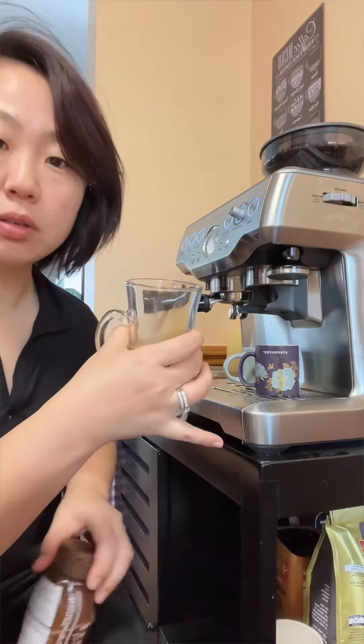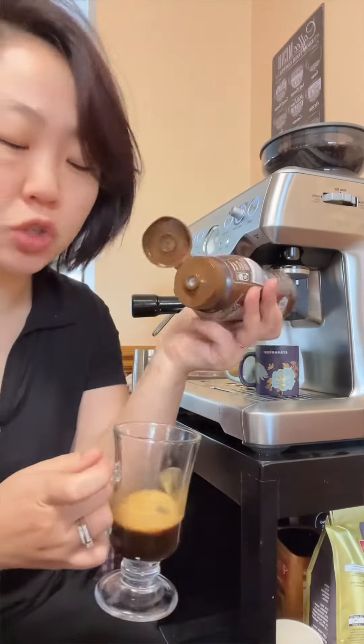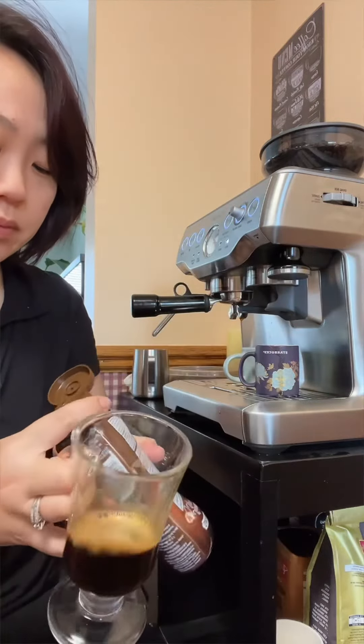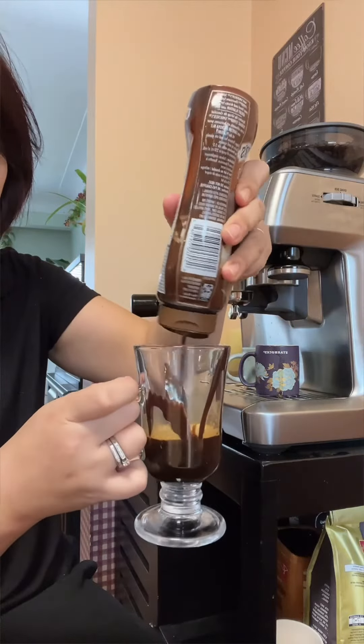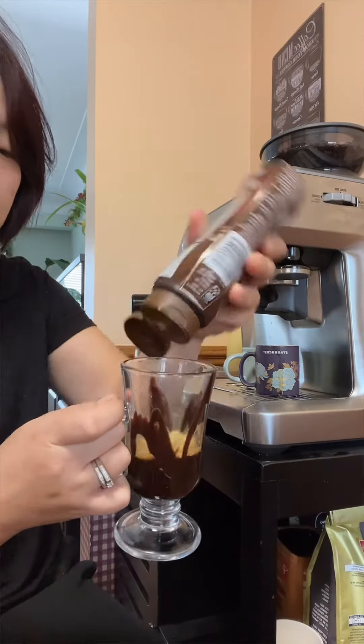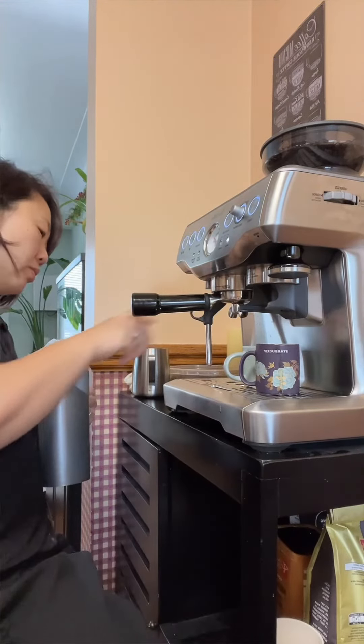To my coffee, I'm going to just smudge chocolate on the side of my mug. Next, we are going to steam our milk.